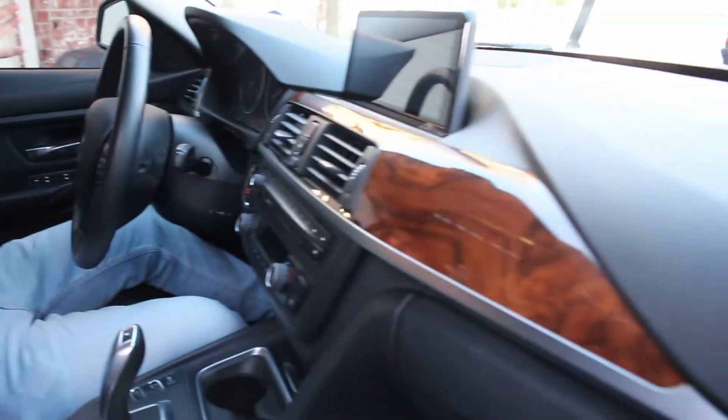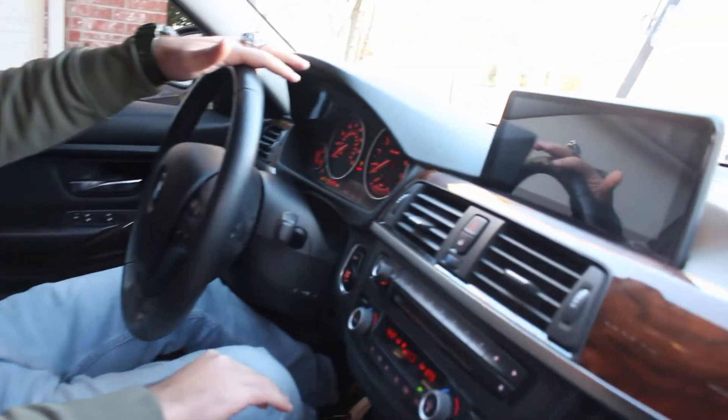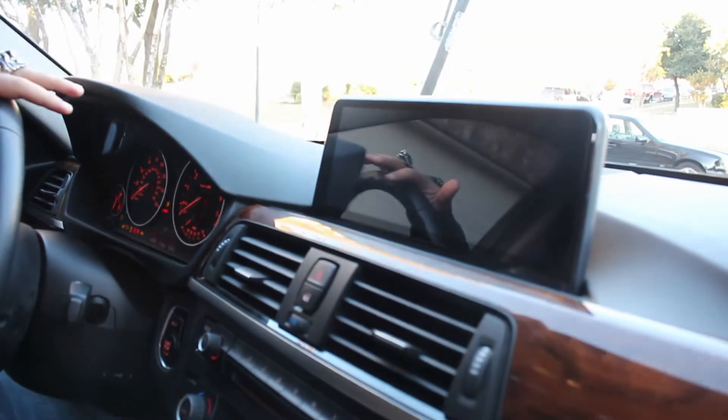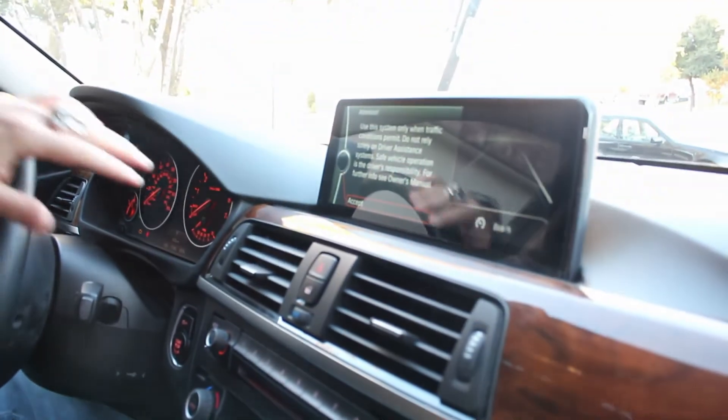Now inside my 335i, here we have all your basic options that come with most 3 Series. This is one of the most bare-bones F30s I have seen in my life — the guy that ordered this apparently just went to BMW and ordered the N55 engine and nothing else. So this screen you see here is an aftermarket screen that I installed; it is an Android unit.